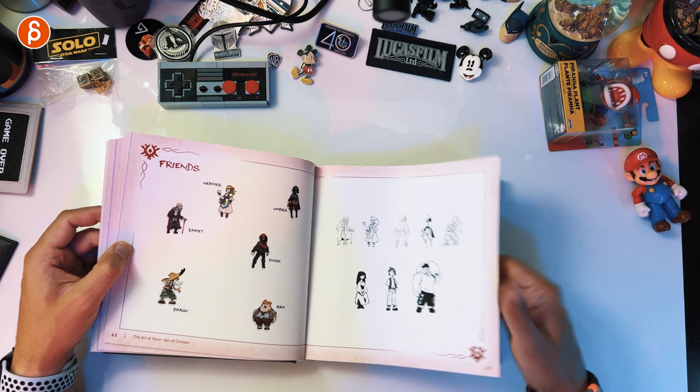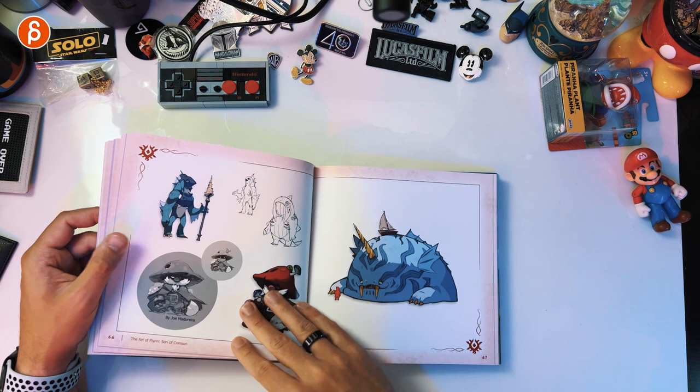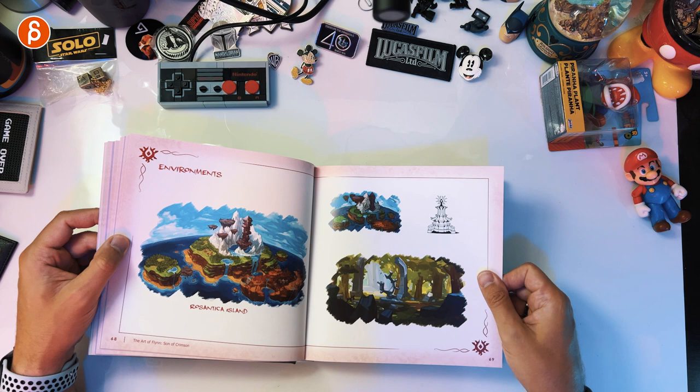When they announced that they're going to do an art of book, I like it. I'm frequently looking at little pixel art tweets that they have, showing off the work. It's great. You got your environments here.